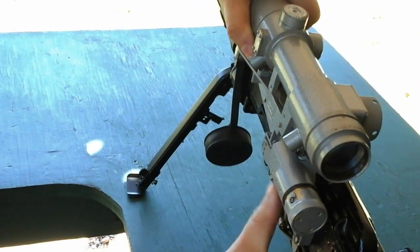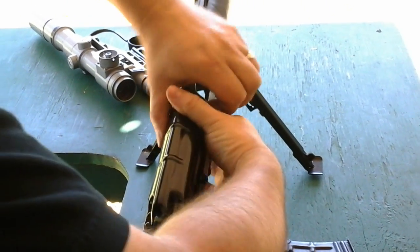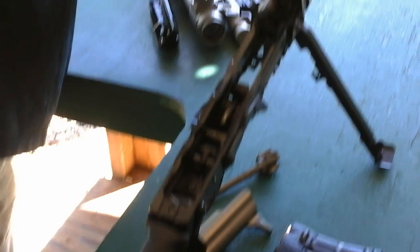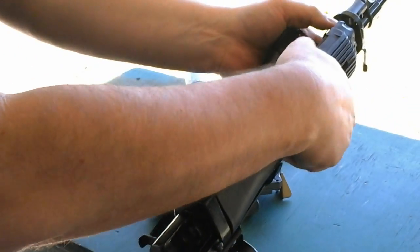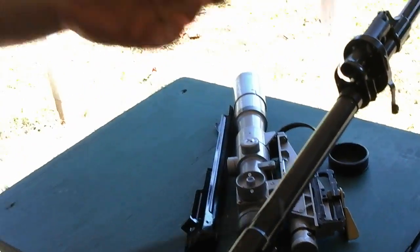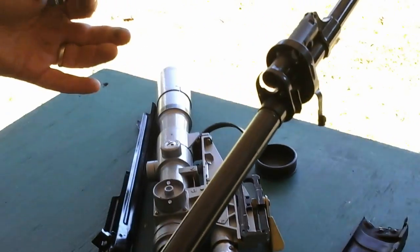What I like about this design is that you can take it apart, put it back together, and it's still going to be zeroed. The bolt is real similar to an AK — well, actually it's completely different. It's a short-stroke versus long-stroke piston system, more similar to the SVT, SKS, and Simonov. This is your gas piston, this is your operating rod — that's your entire gas system.